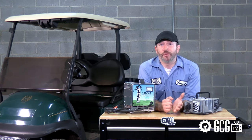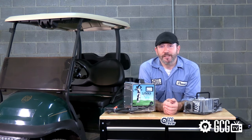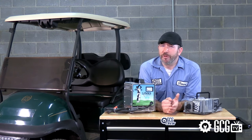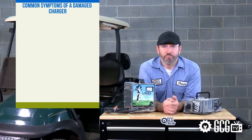When you plug in a charger to an EZGo vehicle that needs voltage, the unit will automatically engage and begin charging if everything is operating properly. However, if the charger does not operate properly, there are a few common reasons.